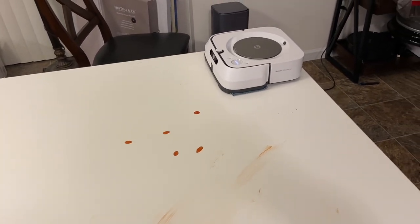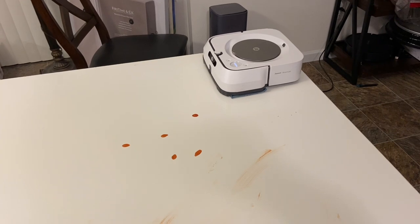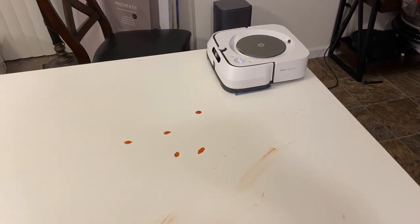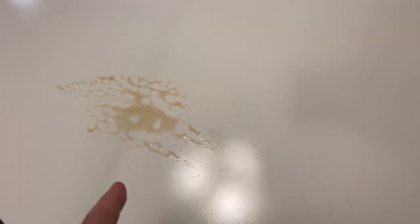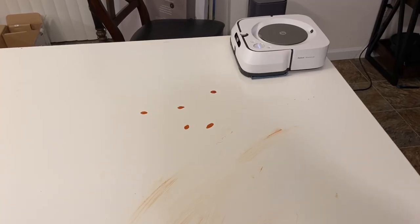I pre-wet the mopping pad like I did with all the other ones in this test. What do you guys think — do you think this is going to do a good job? I just don't think it's going to saturate the stuff enough to get it all up. I do think it will get up the smeared ketchup and mild sauce, and the majority of the rest, but I don't think it's going to get up all the ketchup spots. That's my guess — I'd be really surprised if it does this job perfectly.